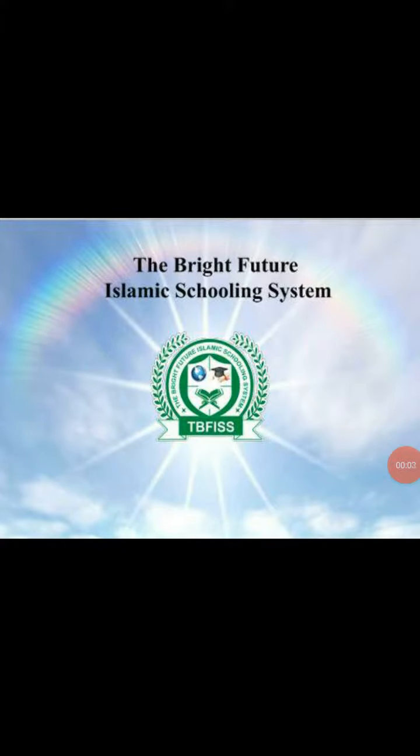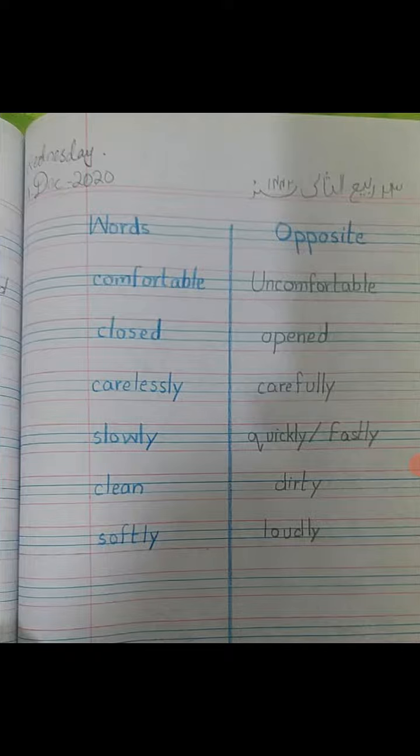Assalamu alaikum warahmatullahi wabarakatuhu. How are you, students? Today we are going to do some written work. I hope you all have done the exercise I explained in your previous lecture. Today we are going to do some word opposites. Before doing anything, I want you to write down the date and day. Whenever you receive the lecture, you have to write down the date of that same day.